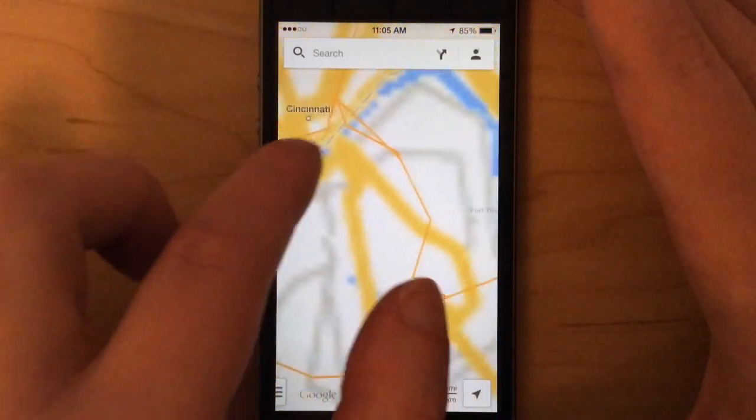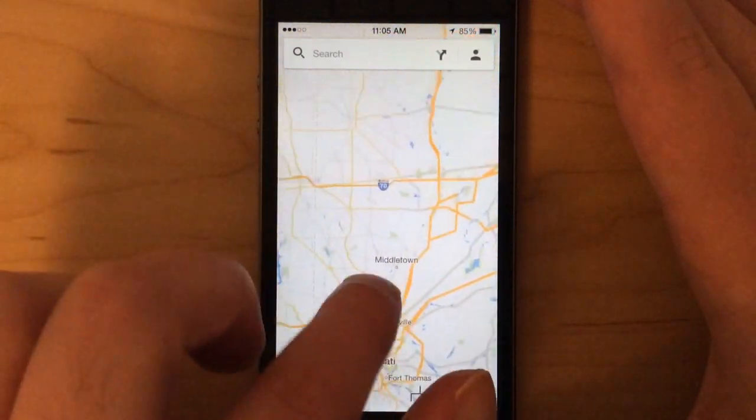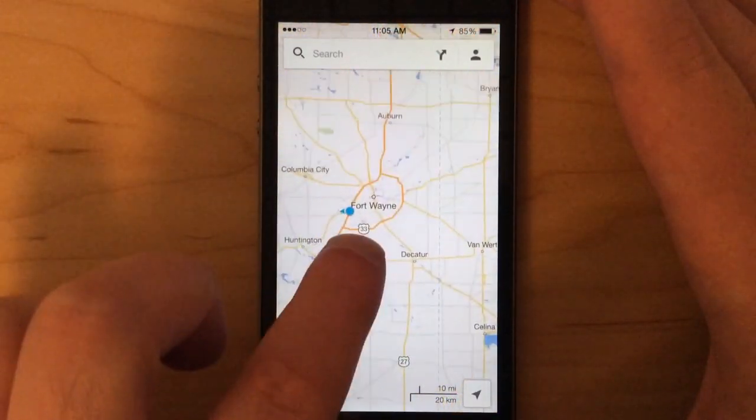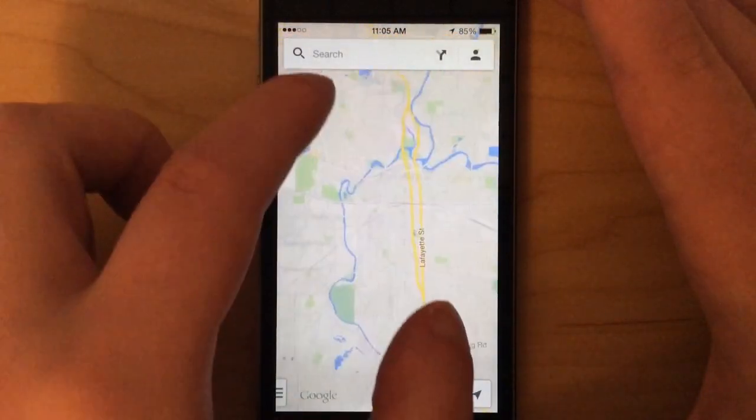Cincinnati doesn't do a whole lot — it's pixelated, it's blurry, it doesn't load the city streets or the surface streets. Not that helpful. But if we go back to Fort Wayne where I saved the maps for offline, you can see